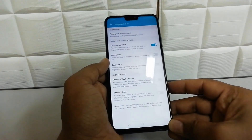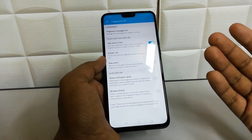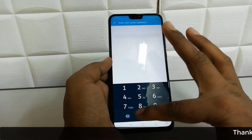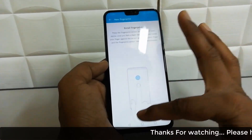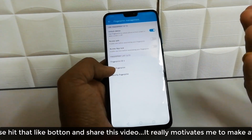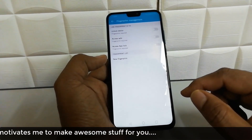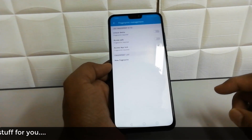You can also add more fingers by going to the same Fingerprint Management section, then put your device password, and then you can add a new fingerprint. You can add up to five fingerprints. Also, if you want to remove a previous fingerprint, you can simply delete it and it will remove that fingerprint.